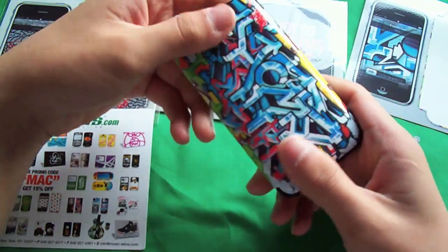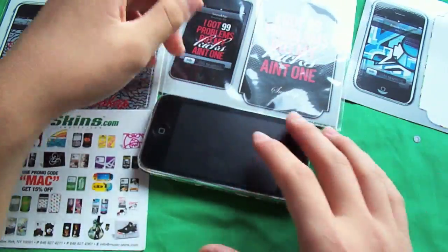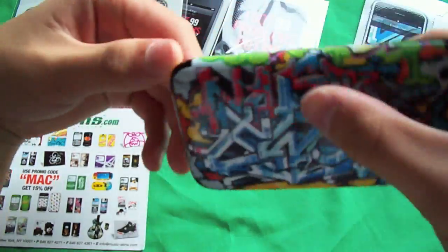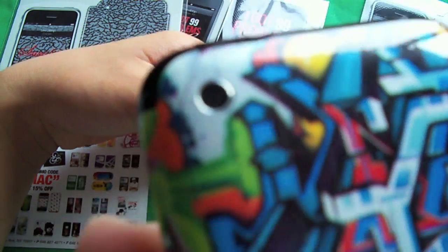This is actually better than having any case on it if you don't like bulkiness. It's a back protector for any scratches on the back - it prevents that. The camera hole over here I did line up pretty well, probably about 99%.